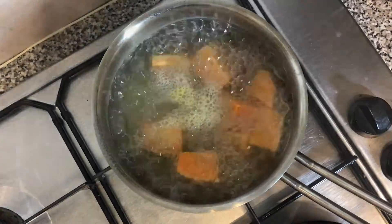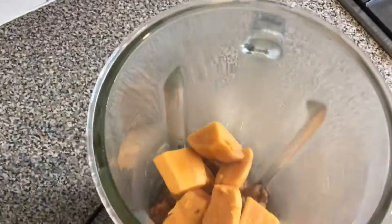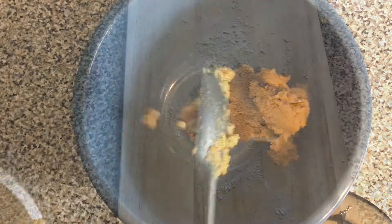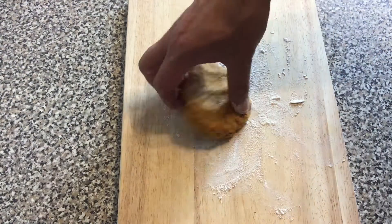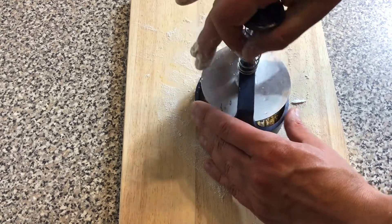That's brought to the boil and once the sweet potatoes are soft I put the fillets and the potato into a blender and blended it until it becomes like a paste. On a floured chopping board I'm going to shape the patties into a burger shape. I've used a burger press but if you haven't got one you can use your hands.